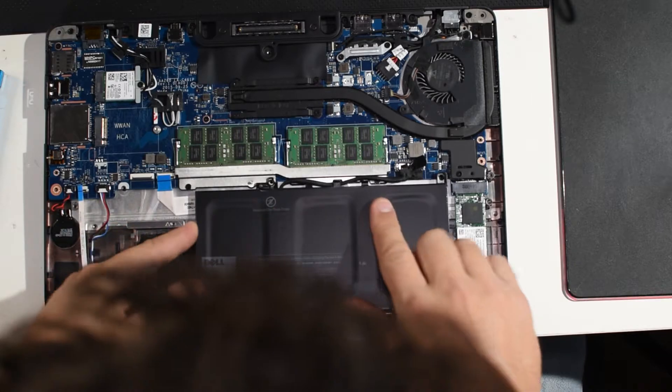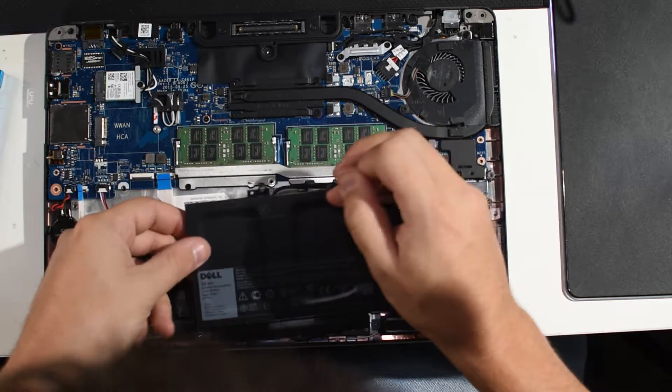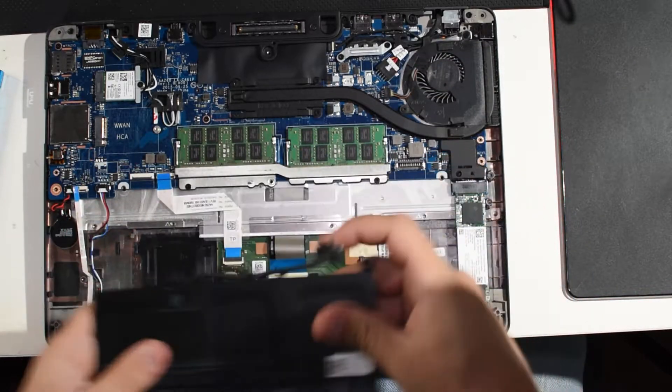Once you get inside, you're looking at one screw for the battery which will pop out. These are also compatible with longer batteries. To pull this keyboard, we're basically going to need to disassemble the entire laptop, whereas to get to the battery, drive, and RAM all you have to do is pop that back piece off — which is super nice.